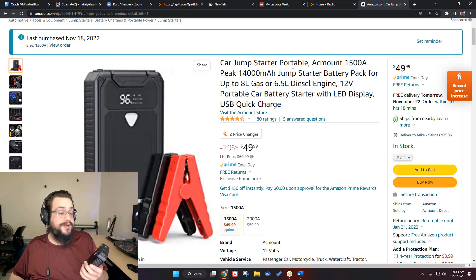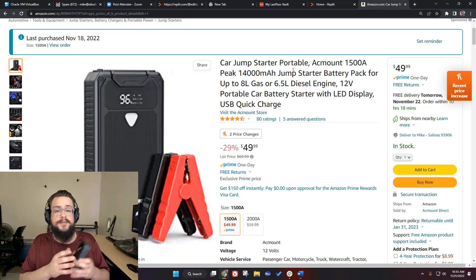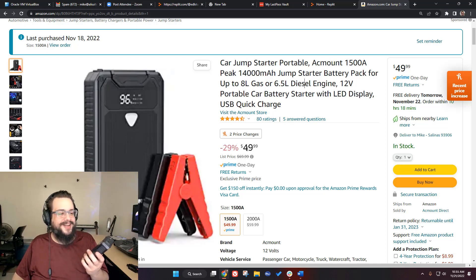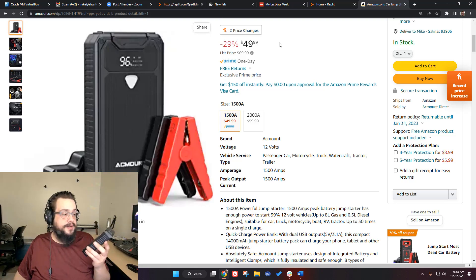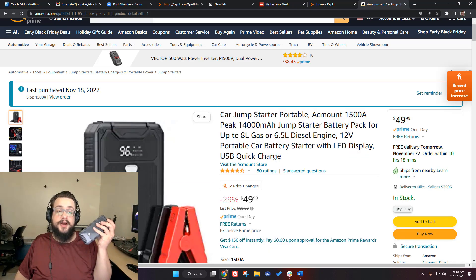Normally you'd want to leave it plugged in for about 10 minutes to charge up the car battery, which might take it from 100% down to 50%. But I was able to jump start my car using less than 10% of the battery — that is amazing. I paid $45 for it; it seems to be on sale for $49, normally $70. It's already paid for itself by getting my car running. I'll put a link in the description — I am an Amazon affiliate, so I'll get a small percentage if you use it.